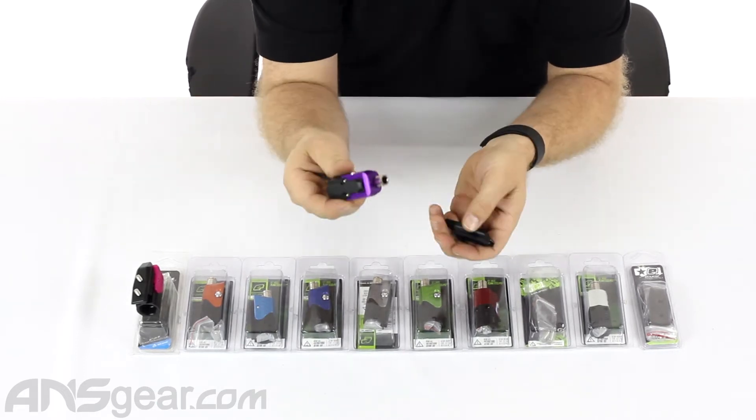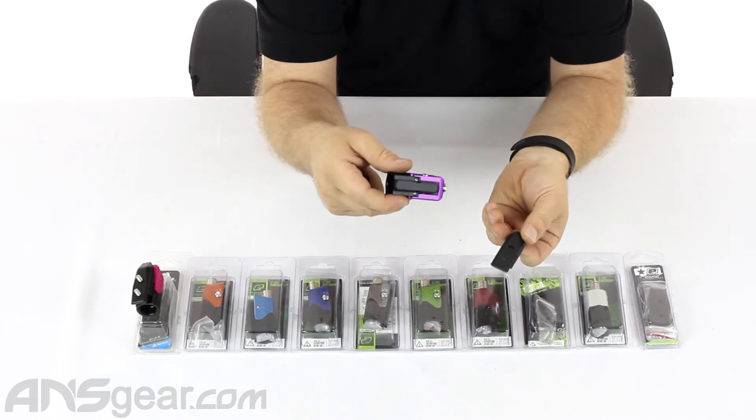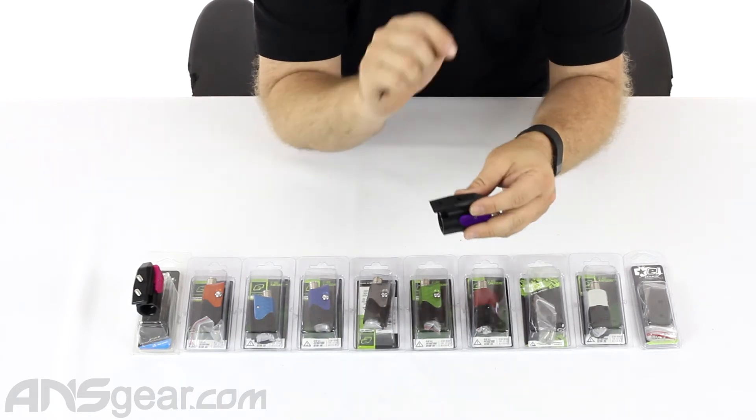So this will not go onto a standard dovetail. In order to get this onto a gun that has a dovetail or has nothing, you need this rail adapter, which comes with it. The Version 1 POPs — all of the Version 1s — will come with this rail adapter.